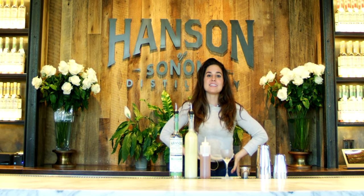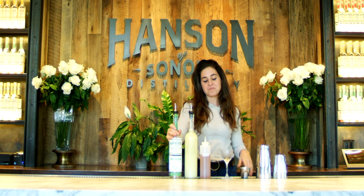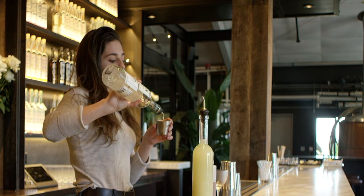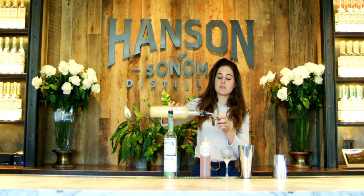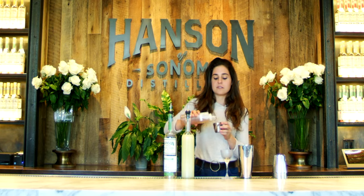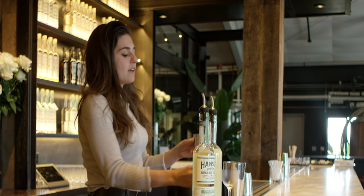I'm Alana Hansen and I'm here to make a cucumber gimlet with our Hansen Organic Vodka. We're going to take an ounce and a half of our cucumber vodka, an ounce of fresh squeezed lime juice — 100% organic and made in-house — and a half ounce of organic agave.